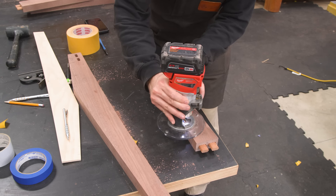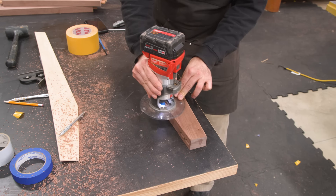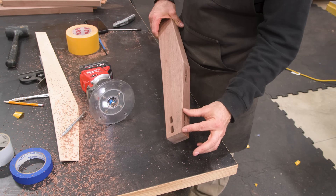All the parts get a nice little round-over on the edges. I take care to avoid the sections where another piece will connect.